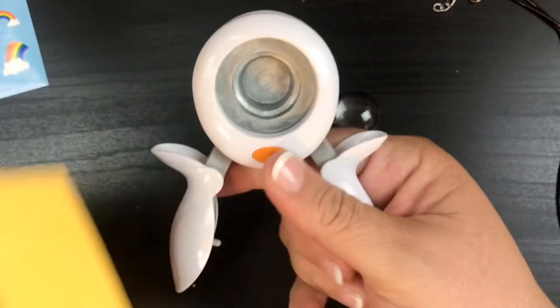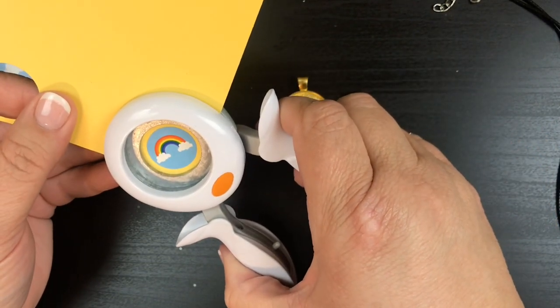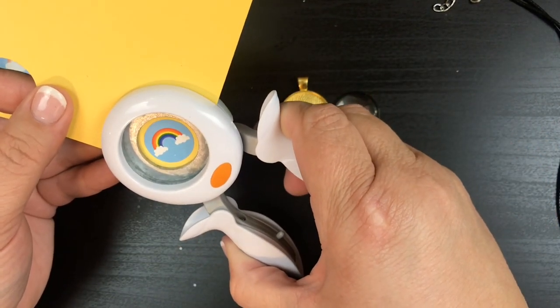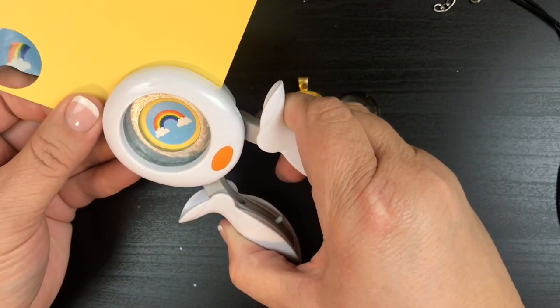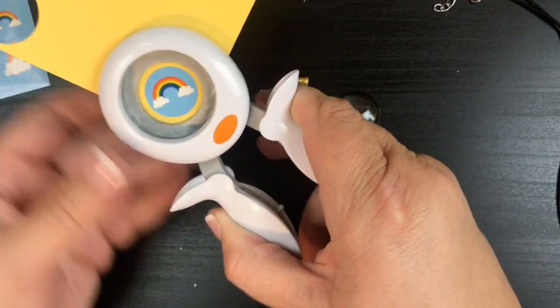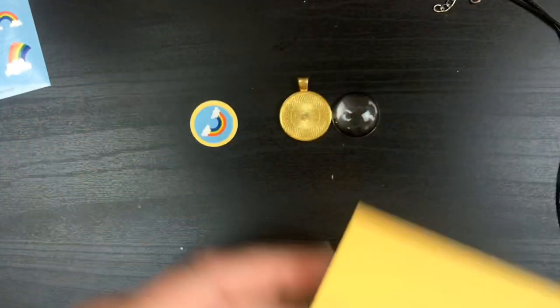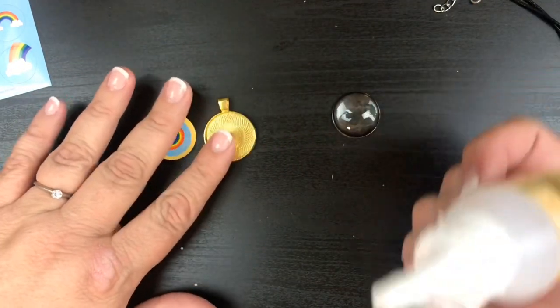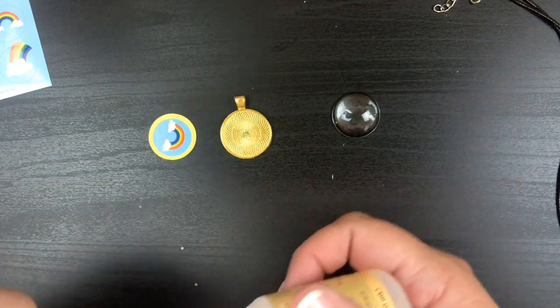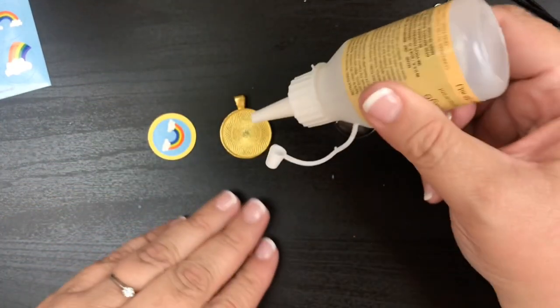I have a one-inch punch, so I'm gonna take that — you could cut it out if you'd like — but I'm gonna put a perfect border around there, as close to perfect as I can, and then we're just gonna pop that out.